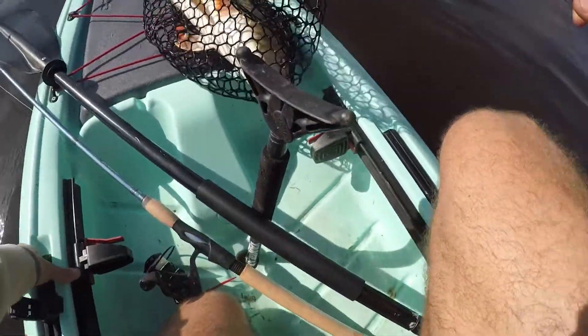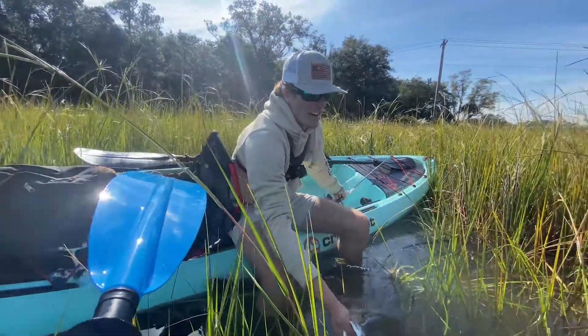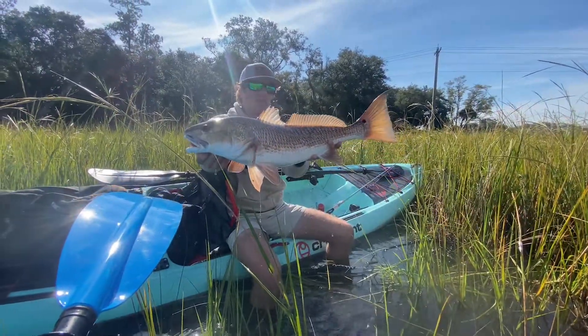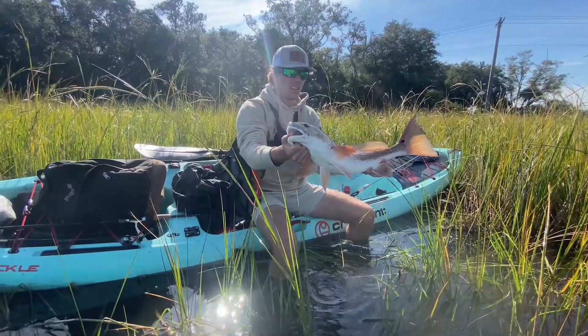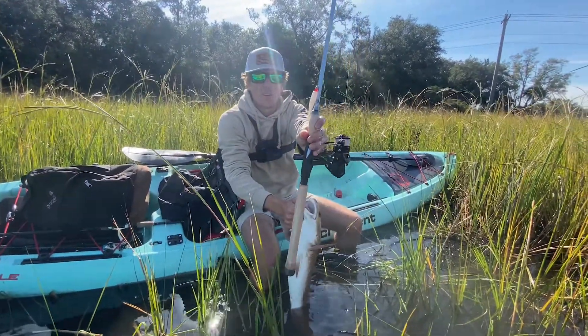There we go — that is a solid fish, holy cow! That is some redemption right there. The one I hooked earlier was about 20 inches longer than this one, but this is a stout, healthy fish. After a long day of fishing we finally landed one — a nice redfish. Beautiful fish, clipped into one earlier that was 20 or 30 inches longer. We lost our little Flare Hawk earlier throwing the paddle tail.